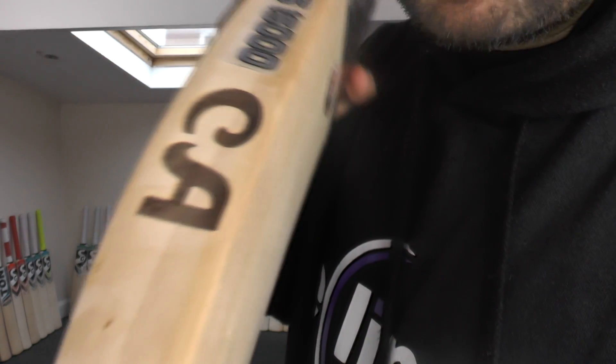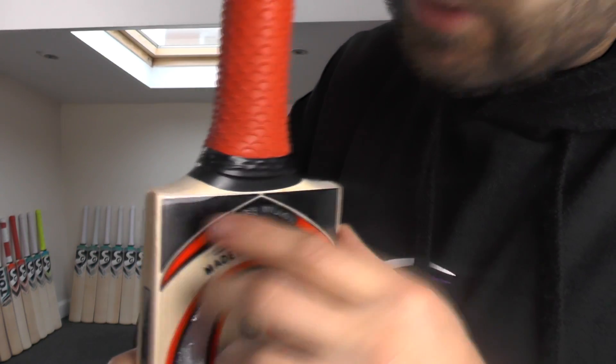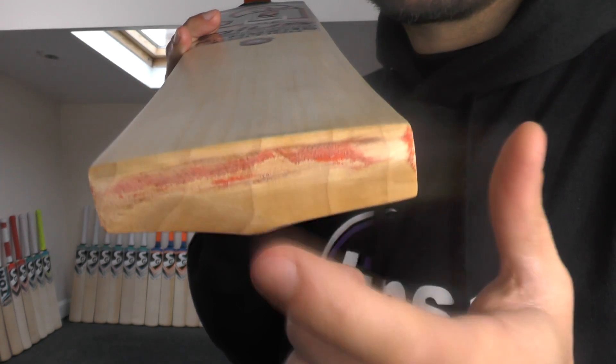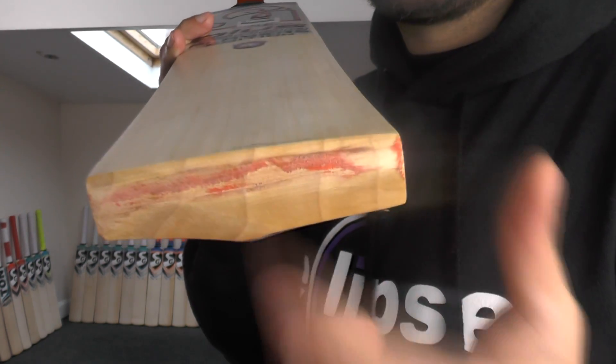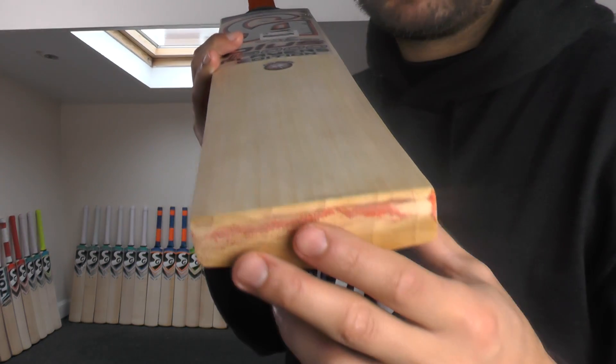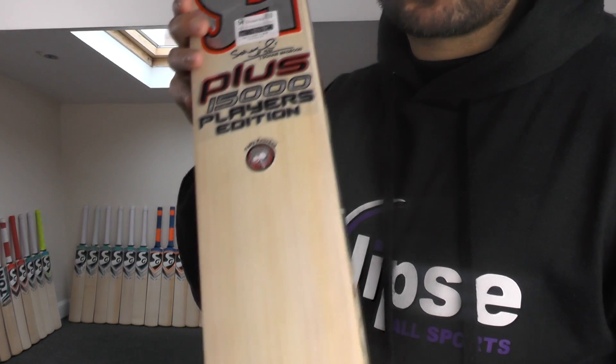They fit them very well — it's very hard to tell if you look down the side. You might just be able to see a slight line down the edge. They're doing a very good job of fitting these sheets and hiding the fact that there's a cashmere piece of willow underneath. That's probably why the bat is so heavy — not very big, and not even English willow. This is probably cashmere willow, so you're looking at a £20-£30 piece of willow that they're selling for a couple of hundred quid.